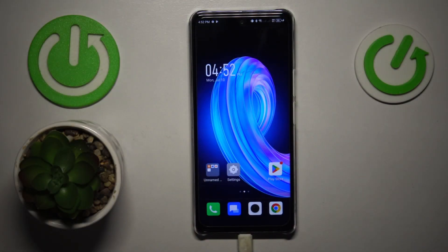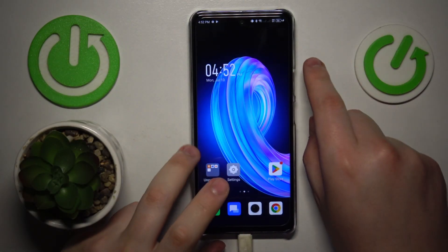This is the Infinix Note 30, and today I will show how you can set up the VPN connection on this device.